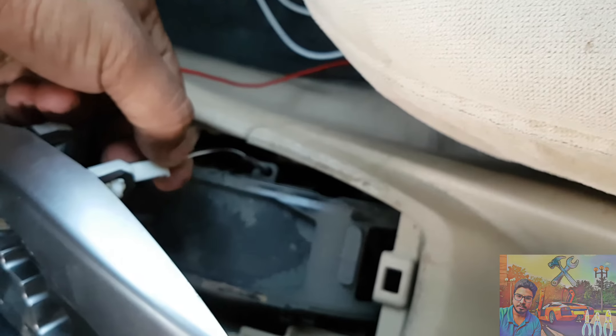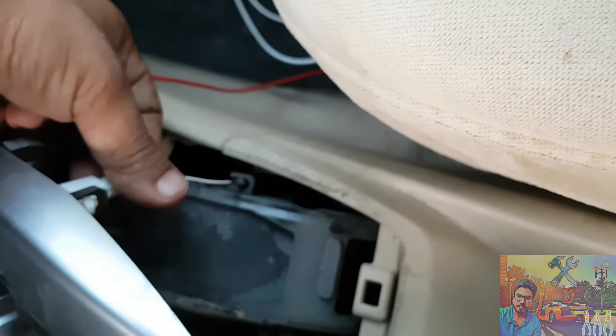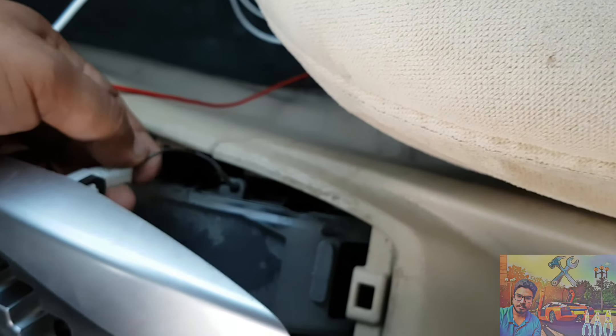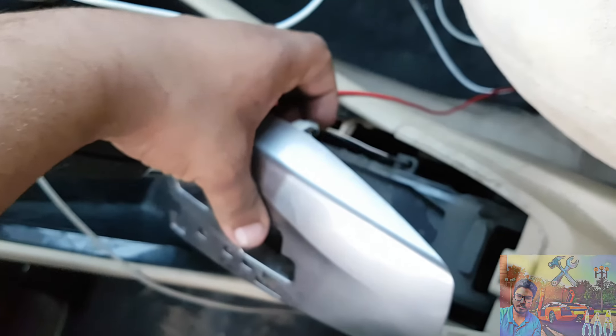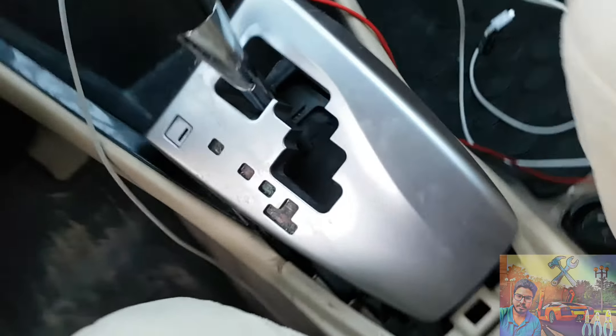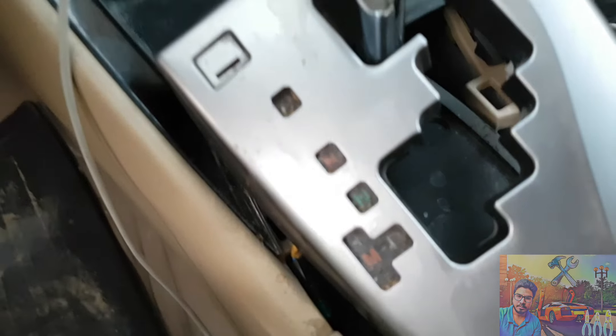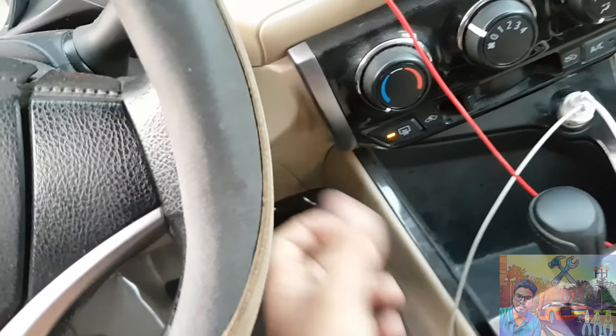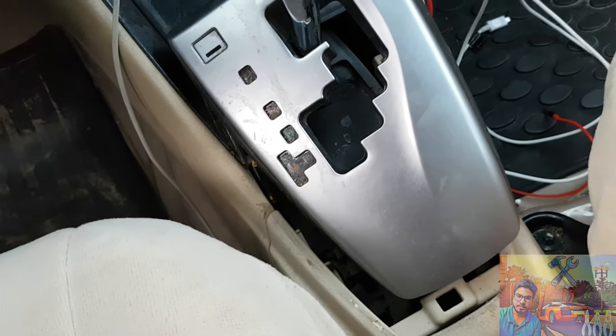Connect the connector now. Before returning anything, check if the bulb is working or not. Start the parking lights. Okay, yes, it's working.